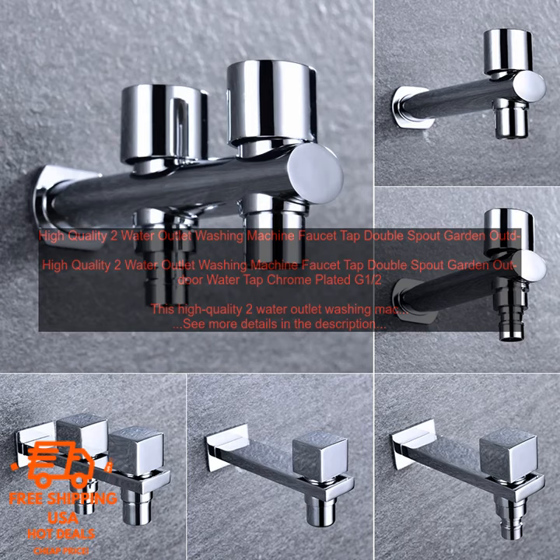If you are looking for a high quality washing machine faucet, this is the one for you. It is functional, durable, and easy to use.